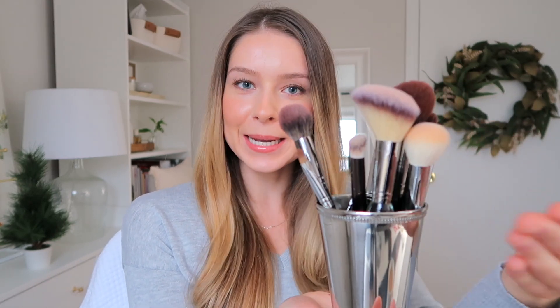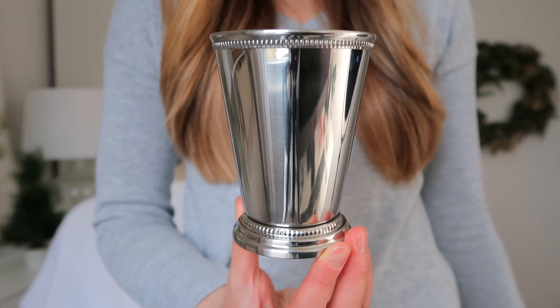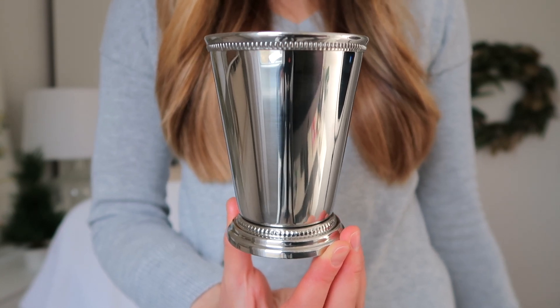These are my brushes — welcome, say hello! And this is my makeup brush holder, but actually what this really is is a mint julep cup. Mint julep is an alcoholic drink that I believe originated in or is popular in the southern U.S. Let me take my brushes out really quickly — alright, this is what the cup looks like.